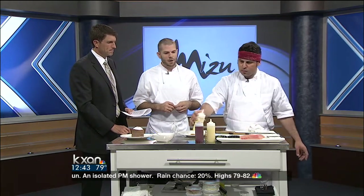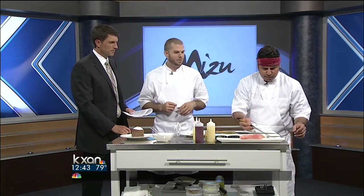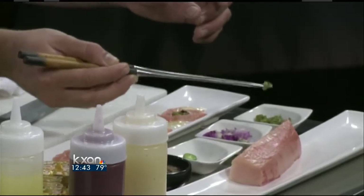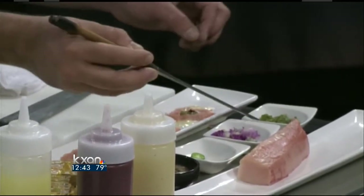Yuzu juice again — this is that Japanese citrus fruit we were talking about. It has a flavor of tangerine mixed with grapefruit and lemon and lime, really lovely and perfumey. Is there a proper way to eat sushi? The best way to eat nigiri is with your hands — that's the raw fish over a little bit of rice. A lot of sushi, even the rolls, are great to eat with your fingers. For this dish, I would definitely use chopsticks.